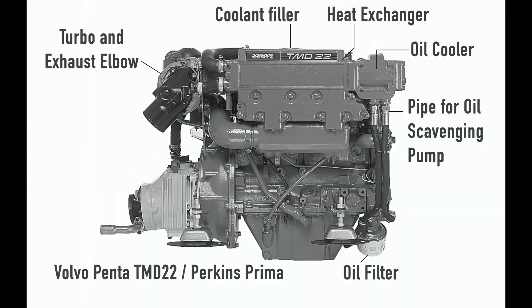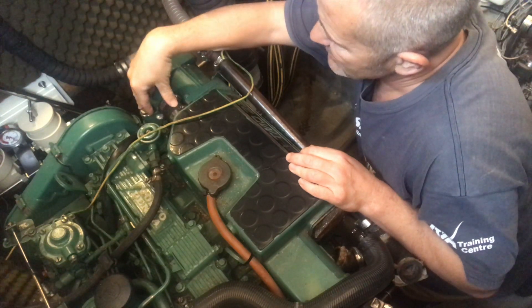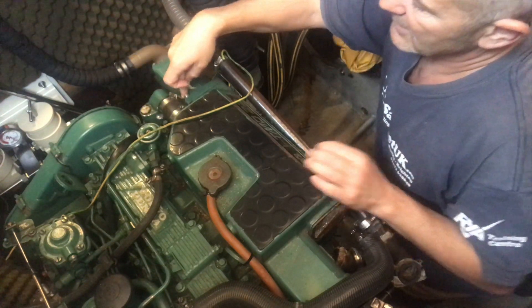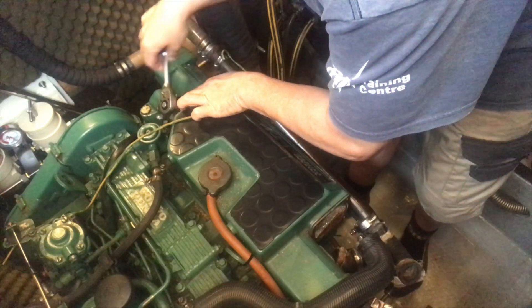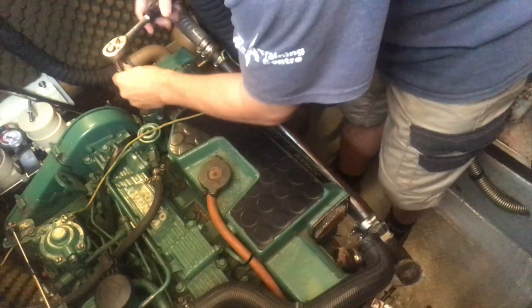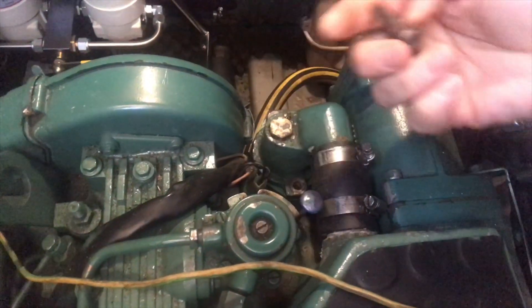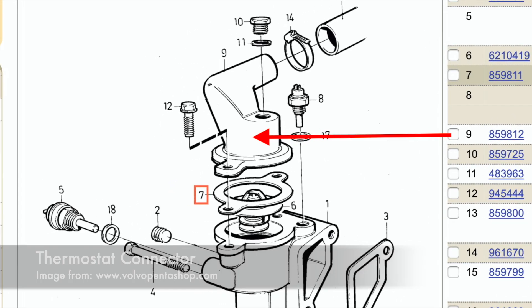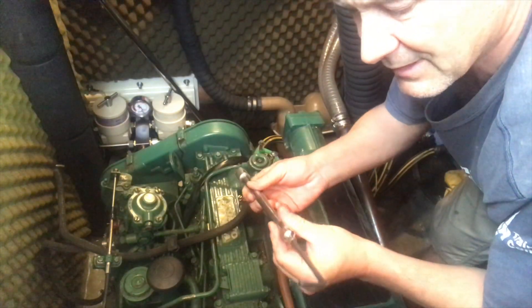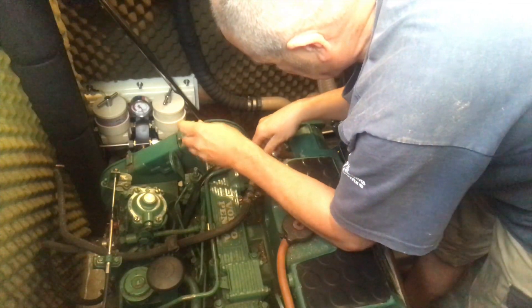Unfortunately there's an oil cooler on this end and I can't get the oil cooler out because the thermostat housing is in the way. So I've got to take the thermostat housing off to get to the bolts for the oil cooler so I can push the heat exchanger out that way. It's really stiff so I've had to put an extension on this allen key — it's the only thing that gets in. I can't get a ratchet spanner in there at all.